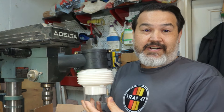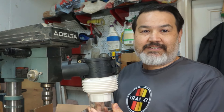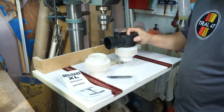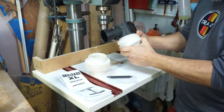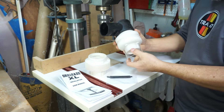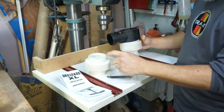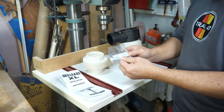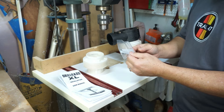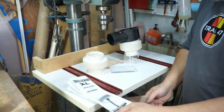This is the Drillnado XL, and he said this is the size I needed to fit on my Delta. The kit came with the adapter that attaches to the drill press, an accordion dust chute, an acrylic cover which can be removed, an additional accordion dust chute, strips to adjust depending on your quill size, and the instructions. So let's clear the bench off and get started.